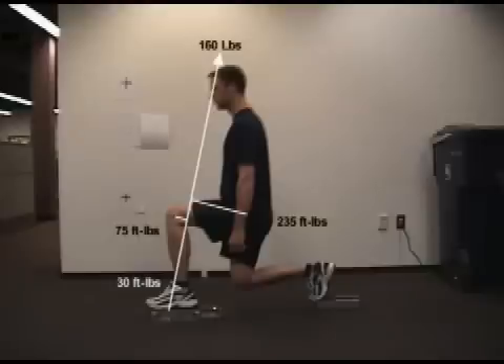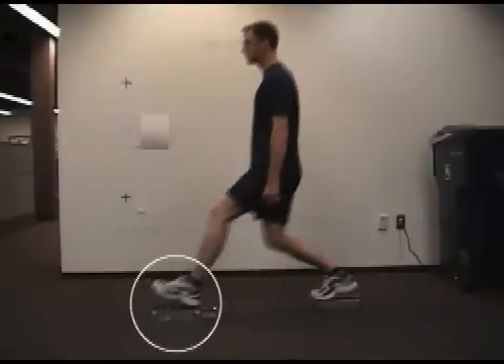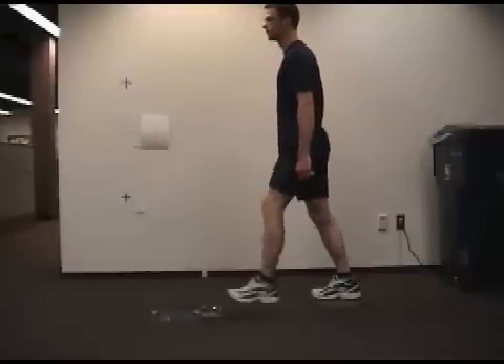The plantar flexors are doing no additional work throughout this phase of the movement. In fact, if you watch our subject's lead foot, you'll see that he rolls back onto his heel as he moves backwards. This is the primary result of having his weight too far back at the bottom of the movement. The problem is that he has now eliminated his plantar flexors from the action, which limits the benefit of the exercise for a muscle group that is critical to propulsion.